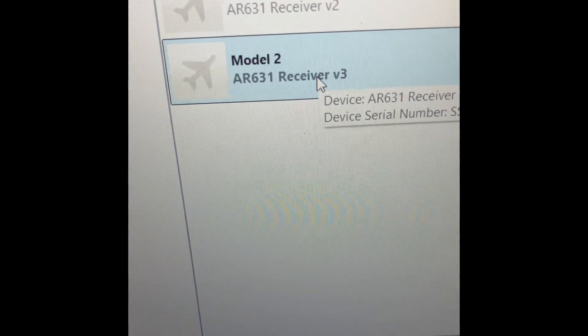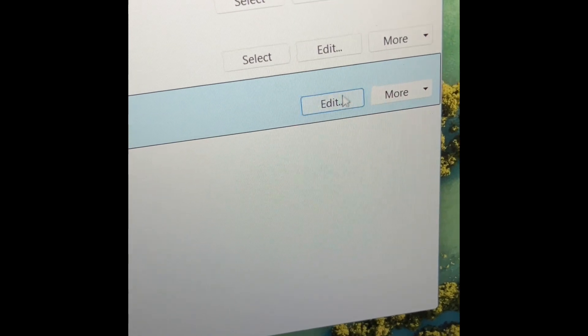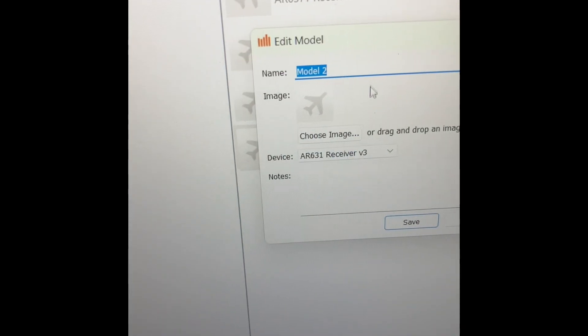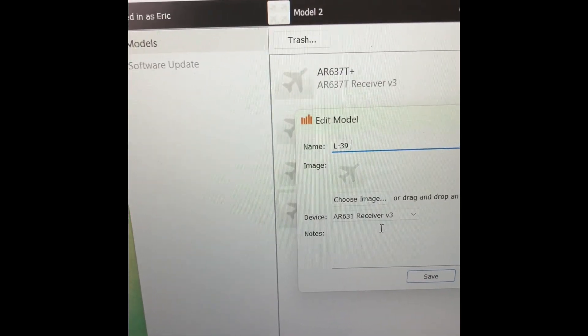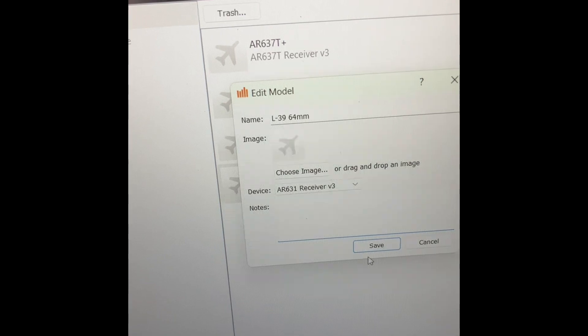Finally, if you go back into the programming app on your desktop and click on Edit for the model that you just updated, you can actually type in the nickname for it — which is typically the type of plane or the name of the plane. You can put in 'AS3X Plus,' or in my case I'm putting 'L39 64mm,' and you'll see that it does say Version 3.